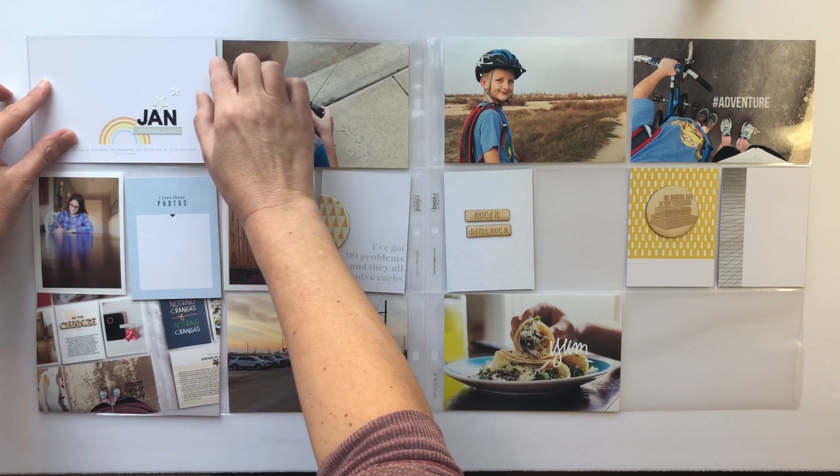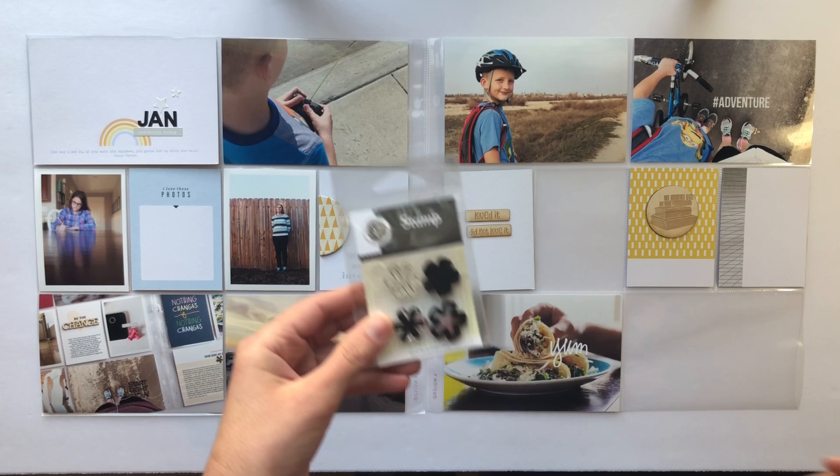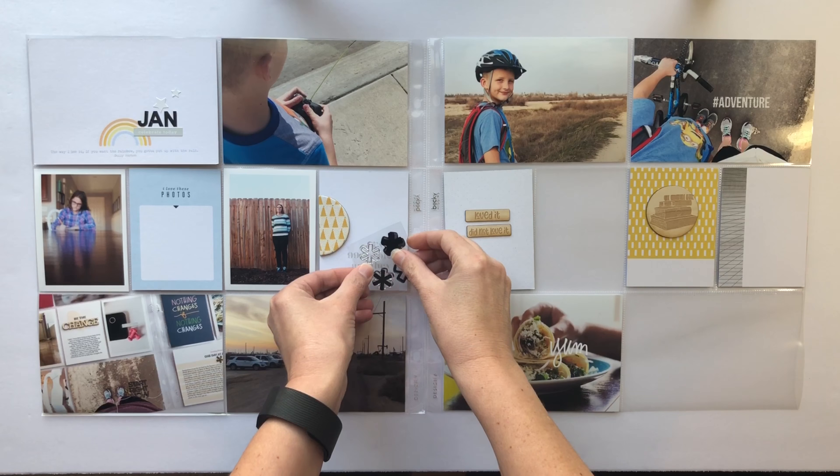My title card is now done. Next up, I'm going to try to stamp one of those asterisks onto one of my journaling cards on the top.